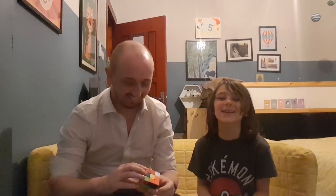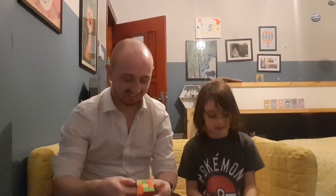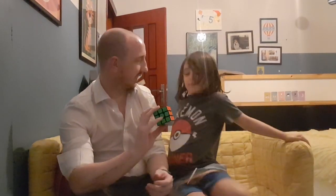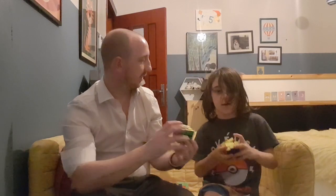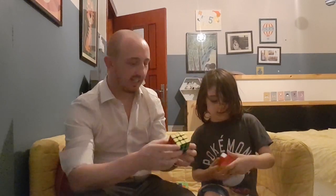I bet you can't remember how many corners it has though. Eight. Do you remember the name for corners? No? I have bad memories. Vertices! Vertices. Okay, so six faces, six colours, and how many corners? Eight.